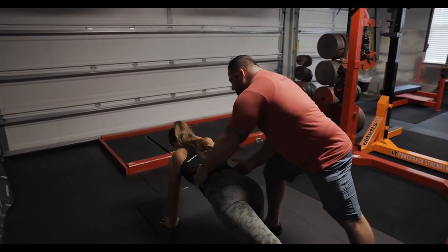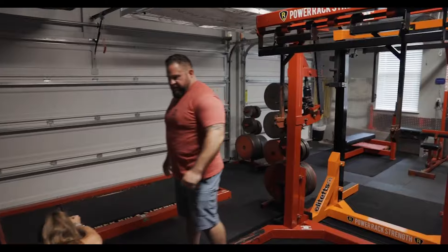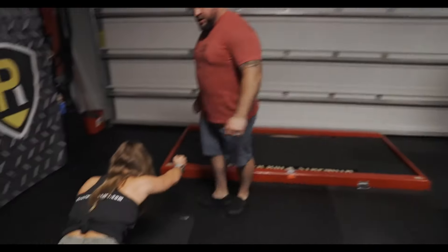Get taller. There we go. That's a bird dog. Now hold that. Five, six, seven, eight. Why are you shaking? Nine, ten.